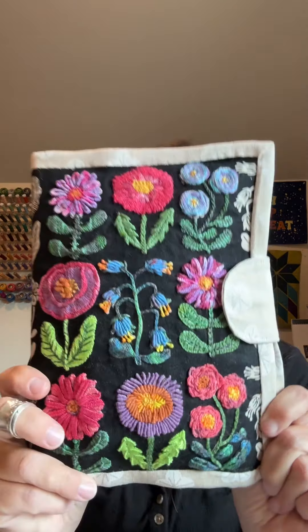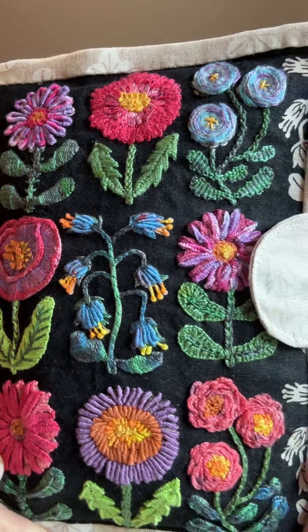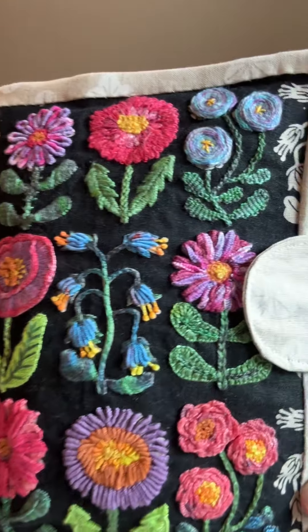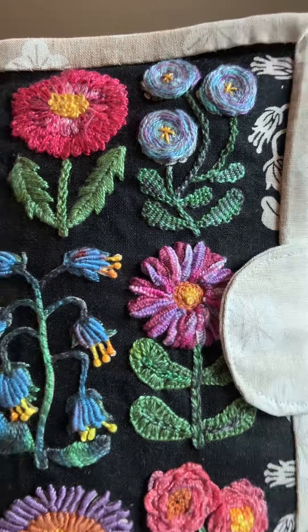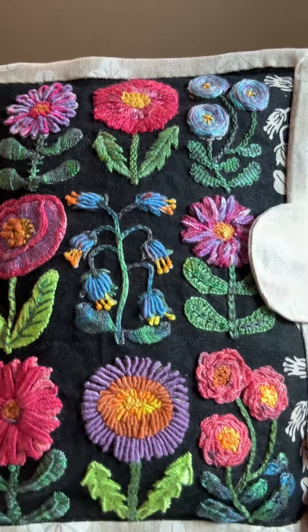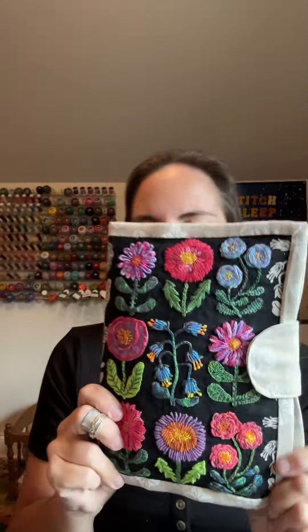It's done! Look at all my embroidery on this beautiful Figo linen. Isn't it pretty? I love all the texture that I managed to get with all these fancy stitches. So cool.